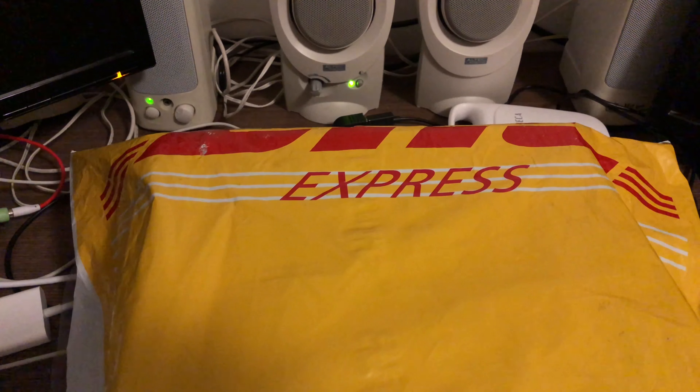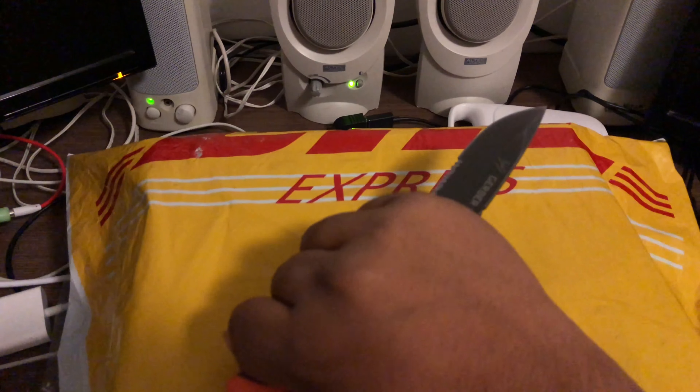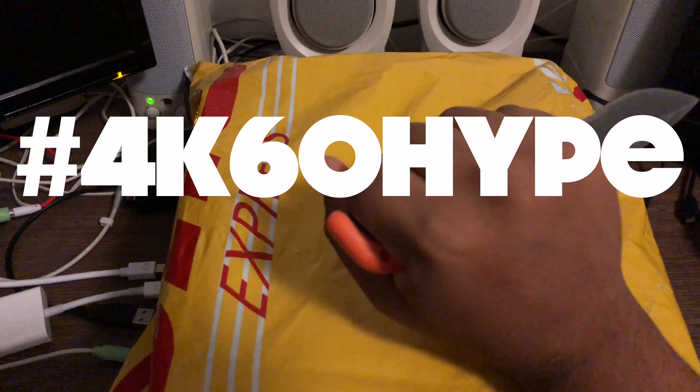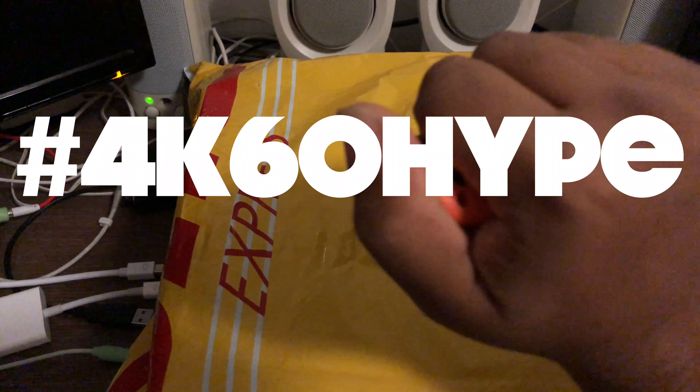Small side note: this is the first video I'm filming on my new iPhone 8, so 4K at 60 frames per second. If you like this video give it a thumbs up and comment down below hashtag 4K60 hype.